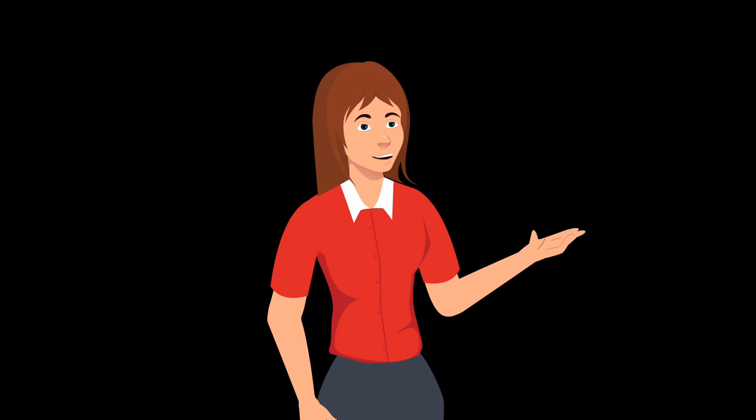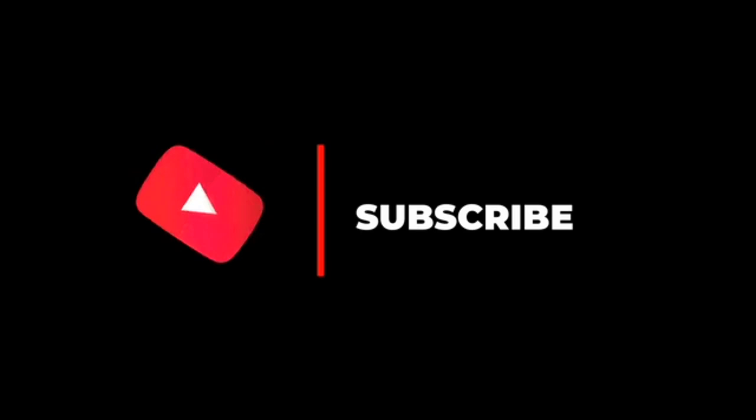We will be able to share art with you for the first time. Please check our videos, check our channel, and support our channel.